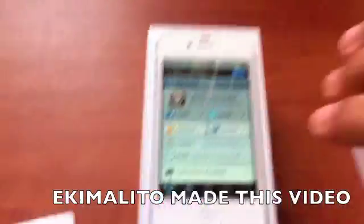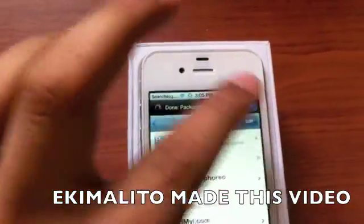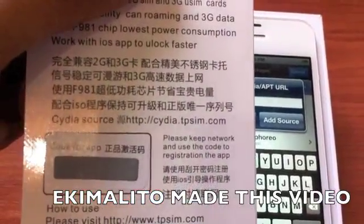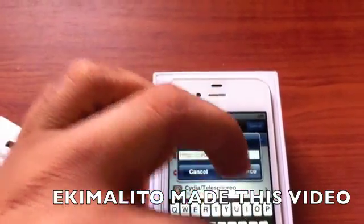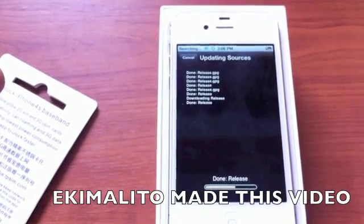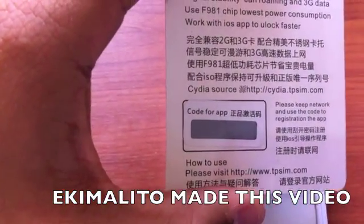Once we're in Cydia, we go to Manage, then Sources. We go Edit, Add, and we look for the repo: cidia.tpsim.com. Okay, so we're adding the repo — it's verifying the URL. Once you do this, you have to go and download an app for this.